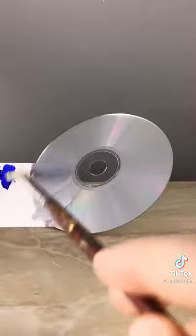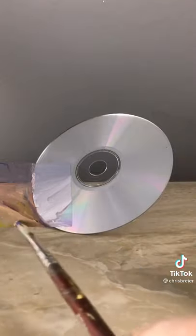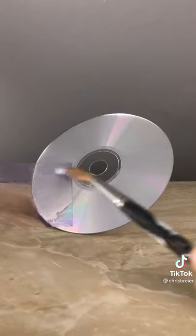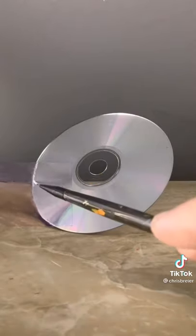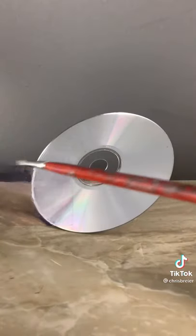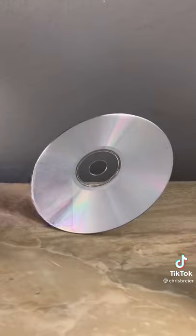I'm going to work on the background a little bit just to get this edge of the CD defined. This top part needs to be a little darker. This section needs to get lighter. There's a highlight that goes along the edge of the CD and it's gonna be tricky to get this in here. The gray background here has to be a little bit darker at the bottom. That looks pretty good.